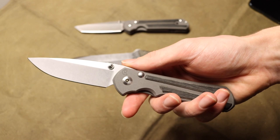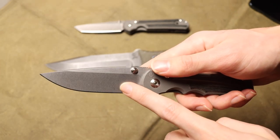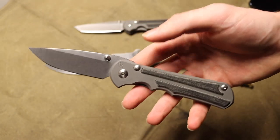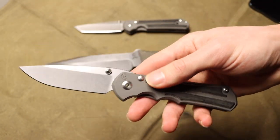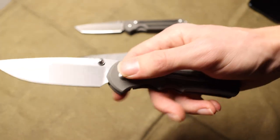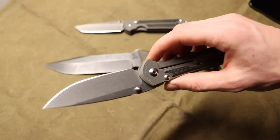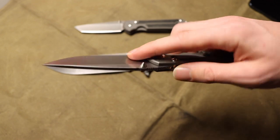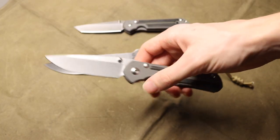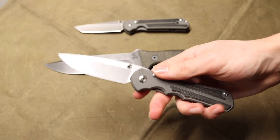Unfortunately, with the Inkosi, I was a bit wrong on this one, because they do not offer — at least at this time — a polished option for the blade. So the most you could get one of these is around $630 if you chose some different options, or $650 if you chose the glass blasted handle. Because the polished blade is not an option, the Inkosi doesn't have quite the same blade or finish options, so it cannot get quite as expensive as the Sebenza.